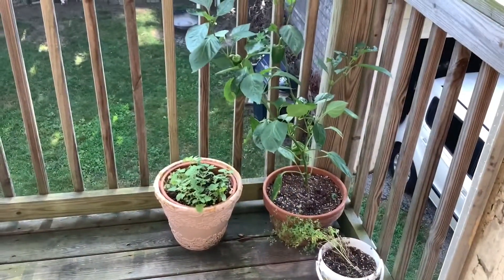Hi kids, it's Miss Stacey. I'm here on the balcony at my house. I want to show you my pepper plant. My neighbor Mike, who has a big beautiful backyard garden, did so many plants and he gave me a pepper plant. So I put it in a pot on my balcony. I'll also show you my other plants. Here's my little balcony garden.